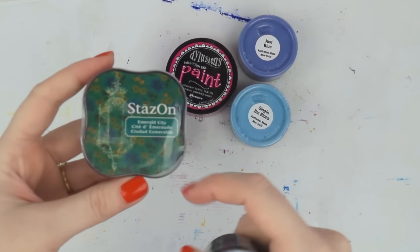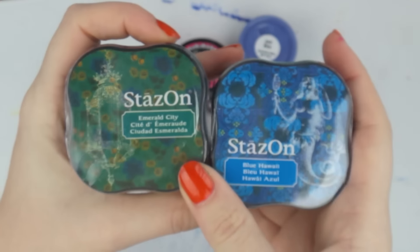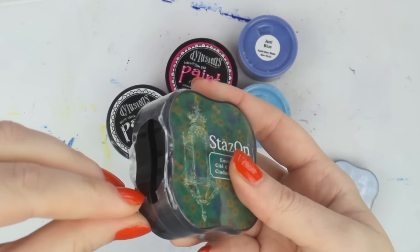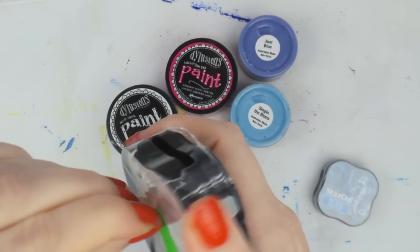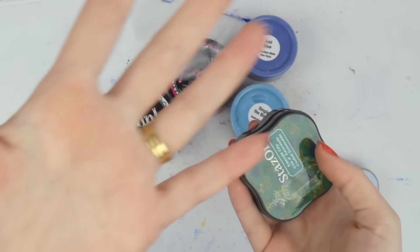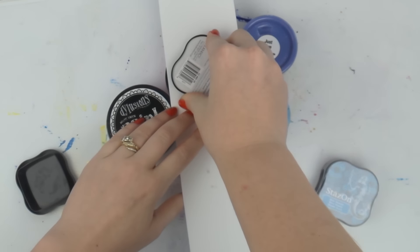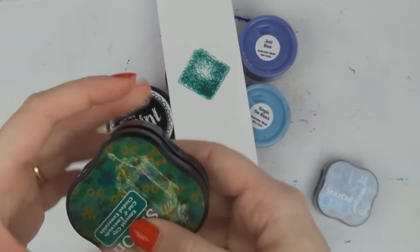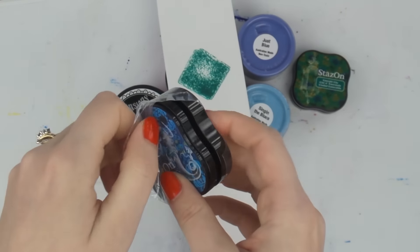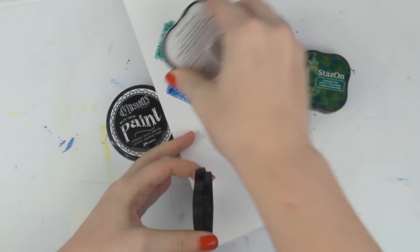I grabbed two Distress Stains. Look at this color — it's freaking green, but the reason I got it is it's the only green I really really like. It's an emerald green called Emerald City. Then I got a middle blue — I have navy blue and light blue but not what I've always called a middle blue. This one's called Blue Hawaii, so I got those two.